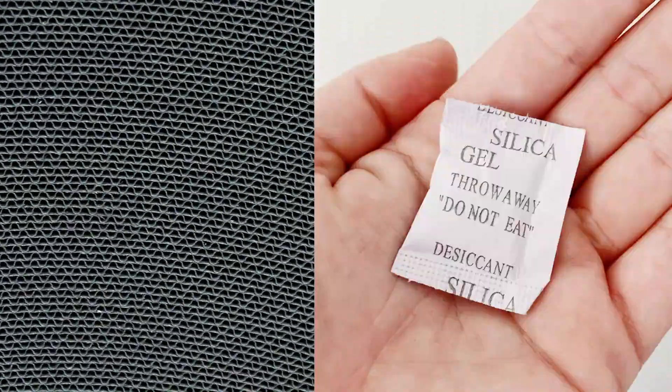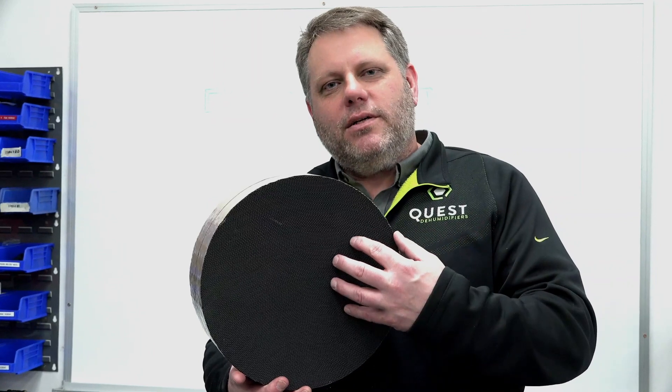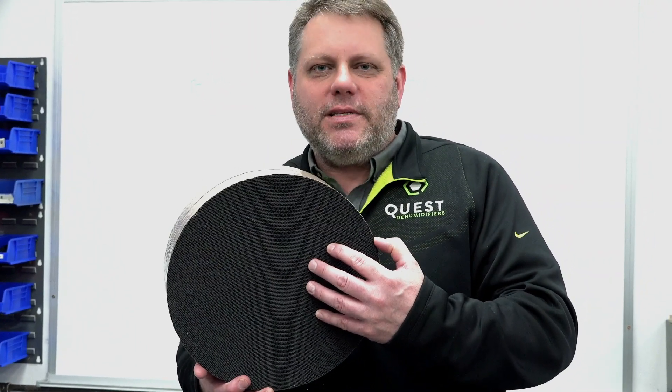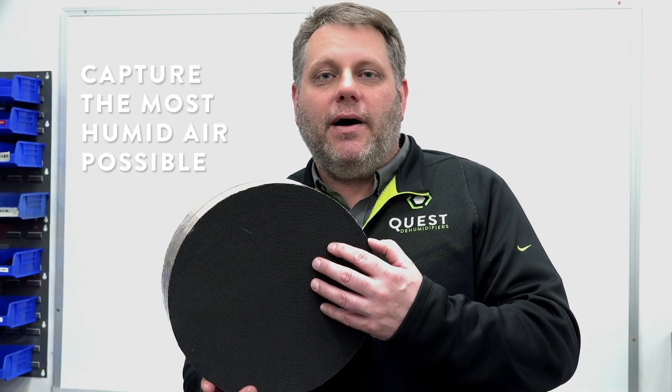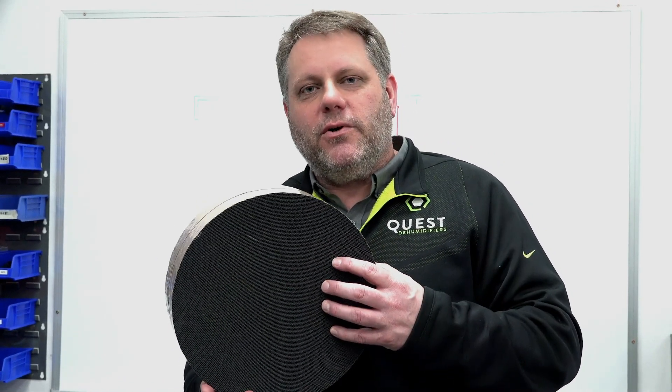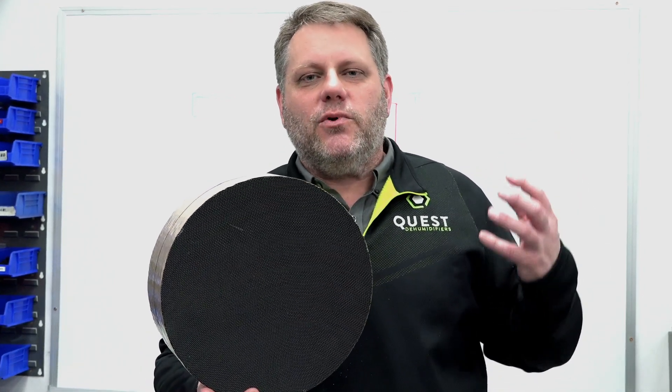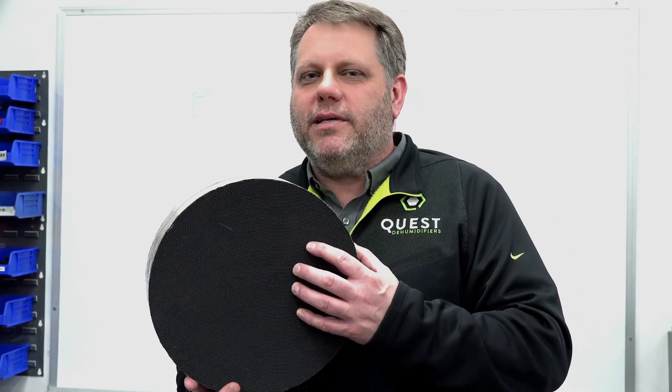This is a desiccant wheel. It's honeycomb material with silica gel applied to it. As the air blows through it, it absorbs the moisture from the air. To get the best performance out of this wheel, we want the most humid air possible so it can absorb the most moisture. So when we start looking at our walk-in cooler, our loading dock, whatever space we're trying to dry, we want to capture the most moisture possible with this wheel by looking for the ideal placement.